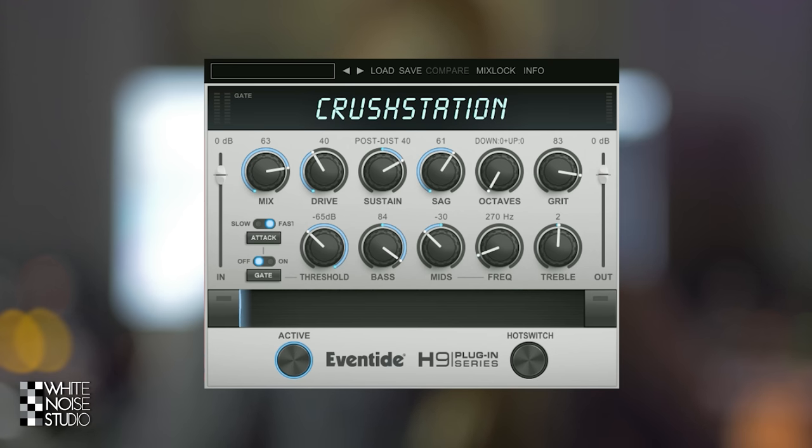If you look at the plugin you will see it's laid out pretty clearly. You have input and output volume sliders, a mix control, and a bunch of controls to adjust the distortion.